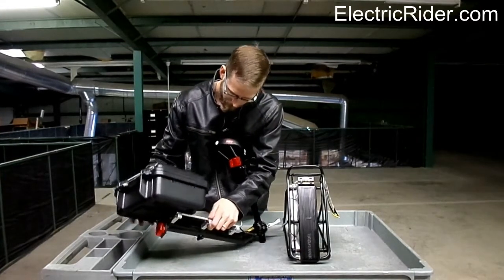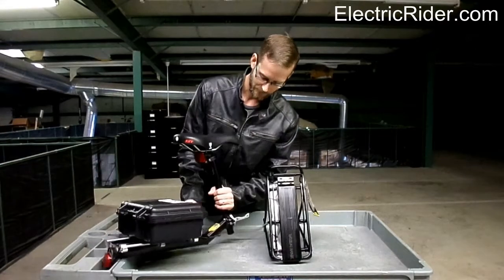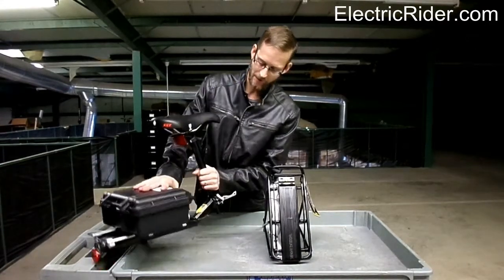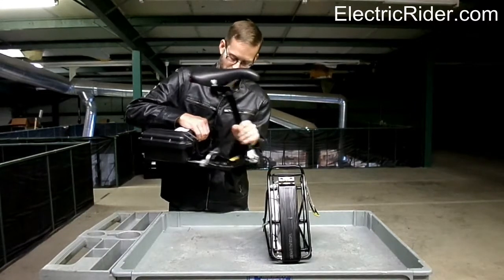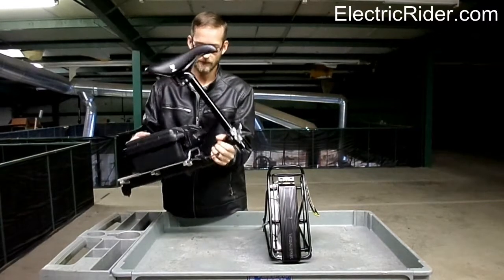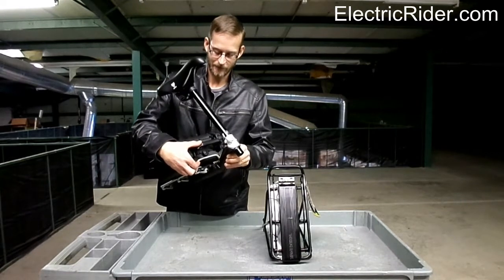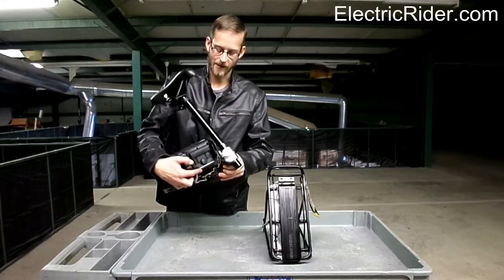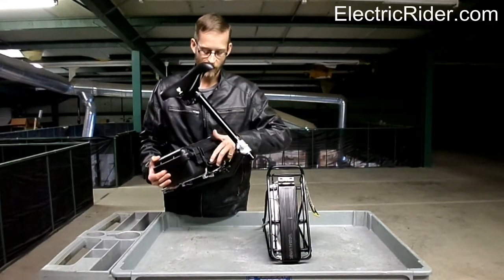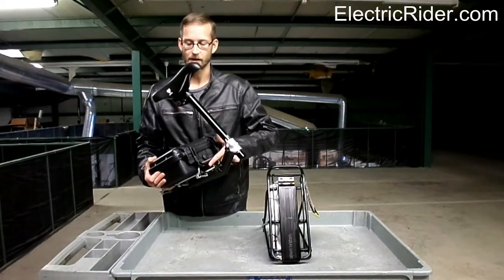You start with handle first — it's going to go closest to the seat. You line up the rail on the bottom and it slides in. You want your handle to be upward as you push it on. You want this part of the rack here to stop the pack, and you push the handle down on top of it. We will supply you with a little piece of velcro that will wrap around that rack support and that handle, just as an extra safety.